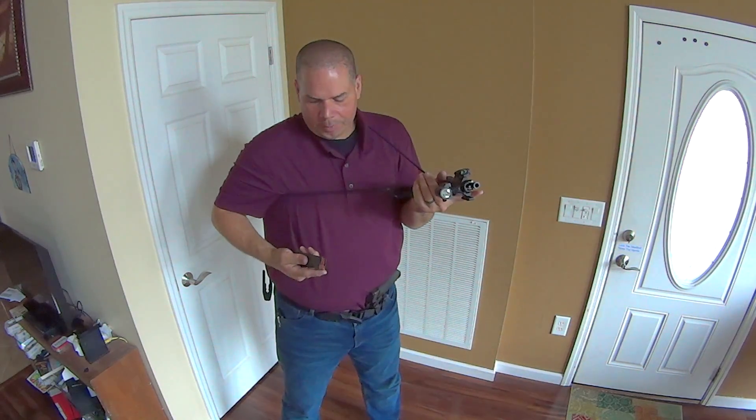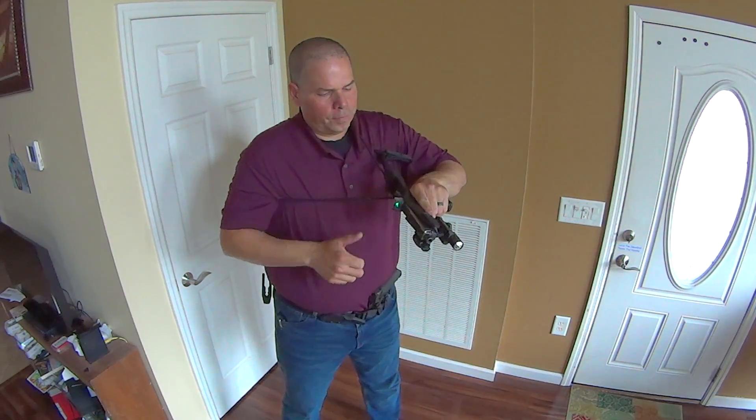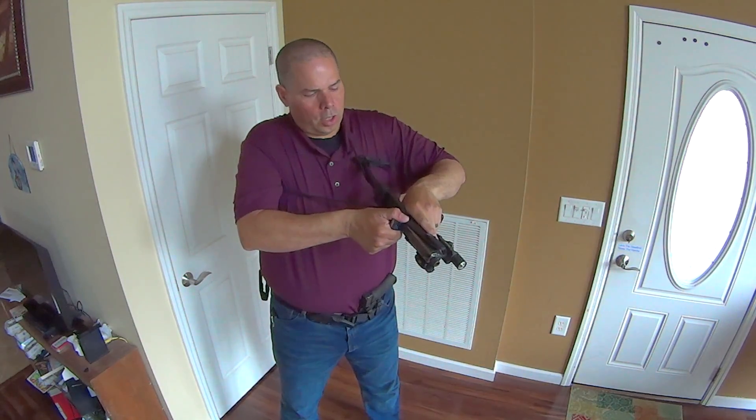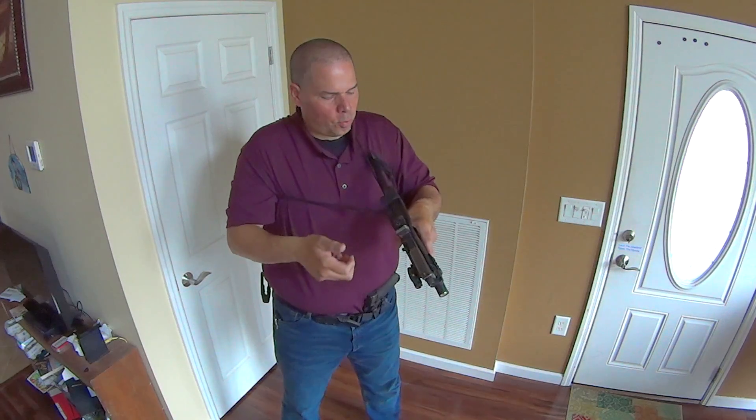This is a nice setup. All the controls are easily accessible. You'll notice that I run the RMR. It's simple — this setup works.